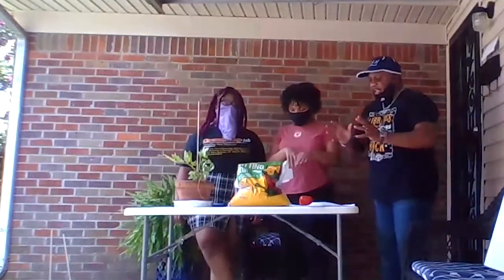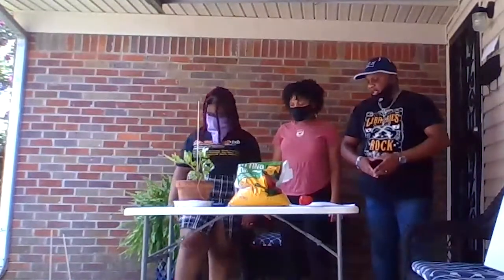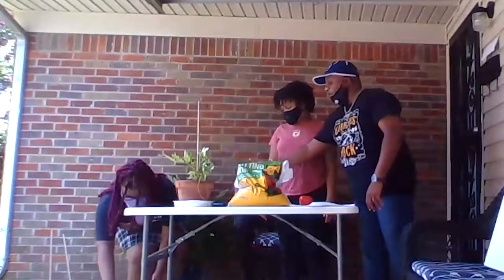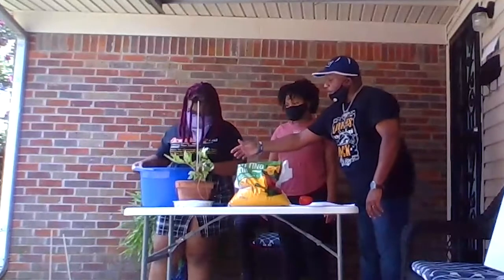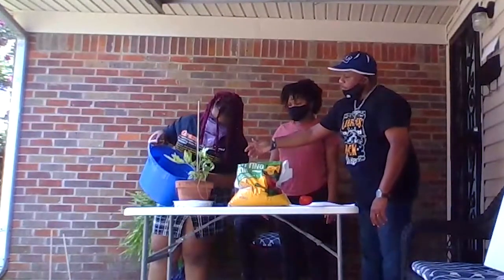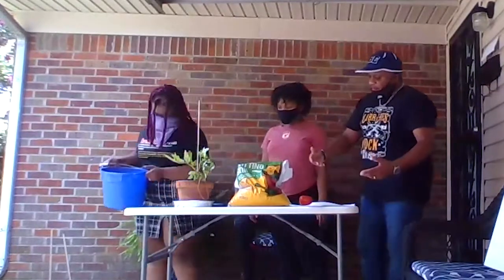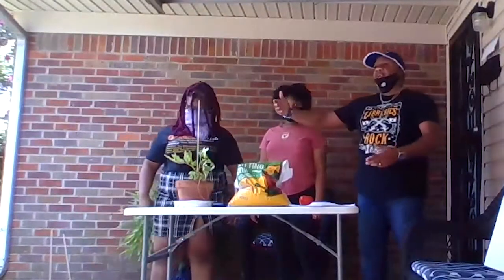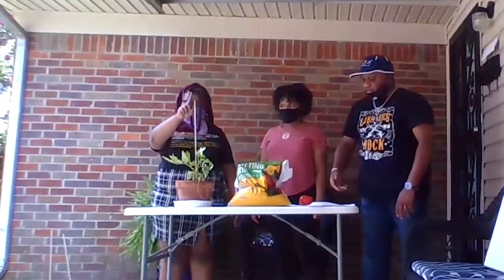The next step, number four, is you give the tomato plants a thorough watering. So you have your water. And if desired, you can put a cage or you can put a stick — we're using a stick to make it grow straight and strong.